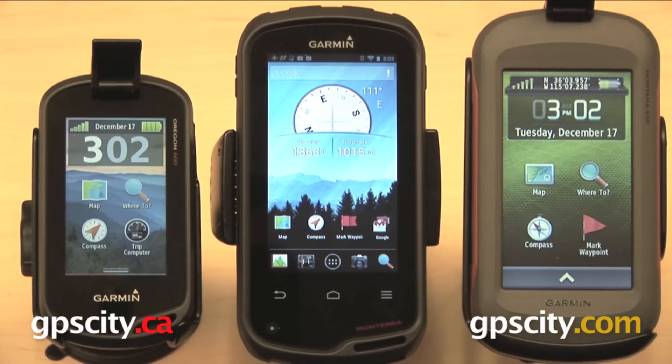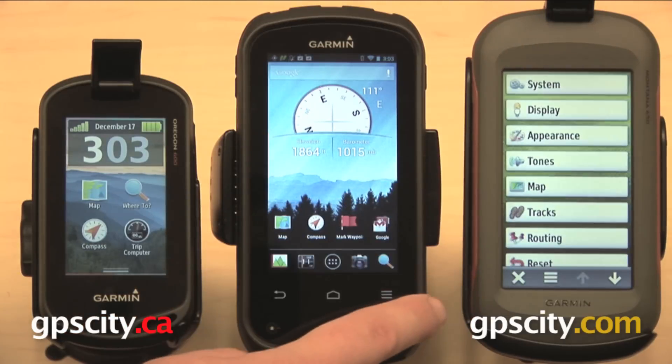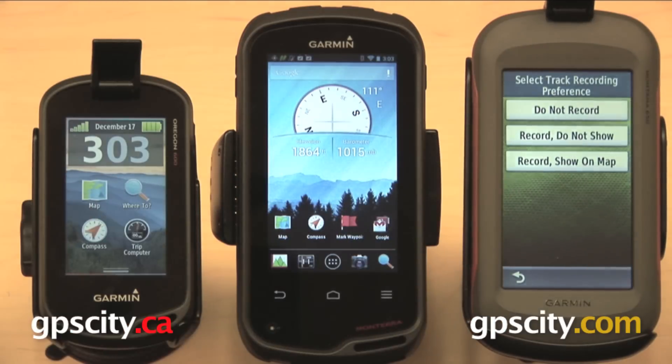First thing we're going to take a look at is the track log — how to turn the track log recording on or off. The way that you do this on the Montana is you're going to open up the drawer, go to setup, select tracks, and then select track log, the first one in the list.